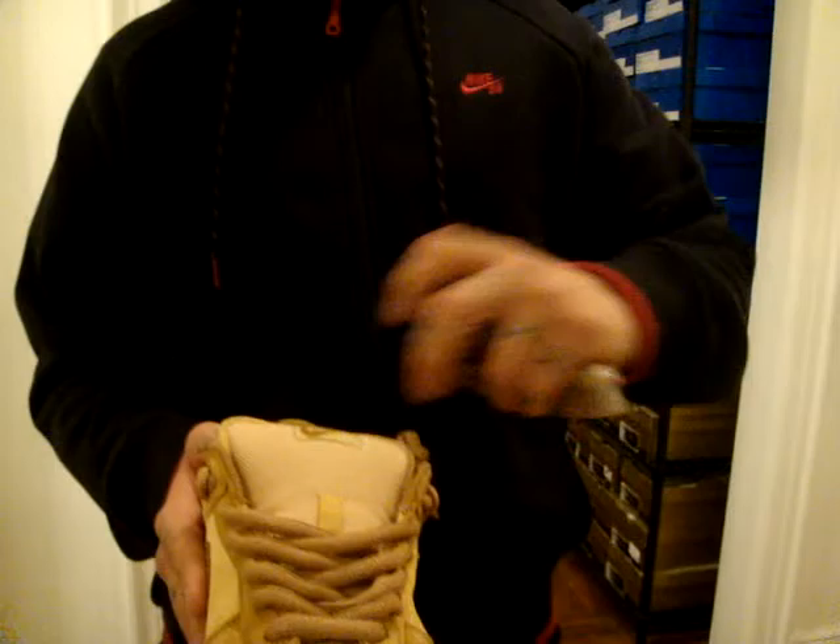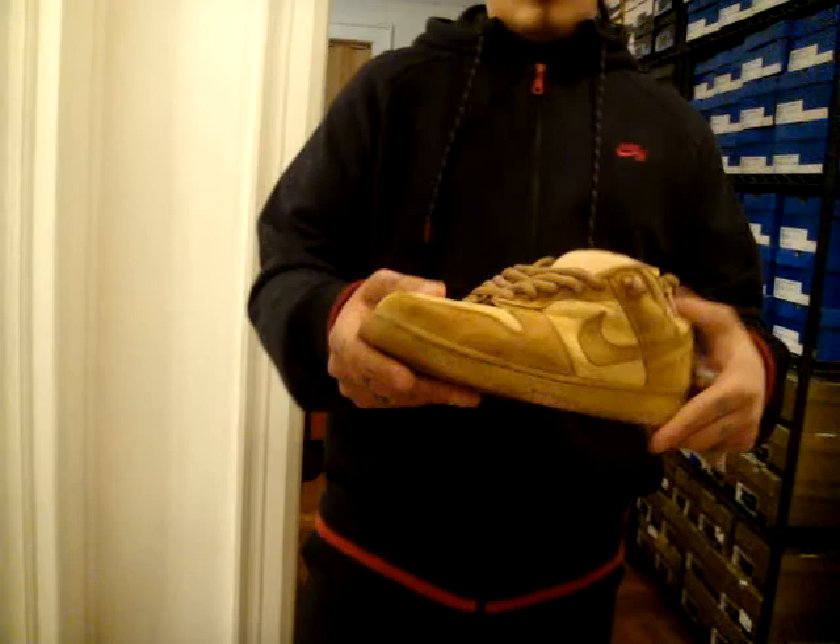Got your extra laces right here, you can see. The sole on the side — really clean. Midsole is that same wheat color. Gumsole bottom. All around dope shoe. Very happy I got these.